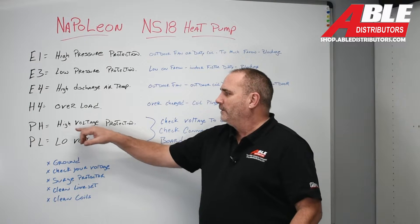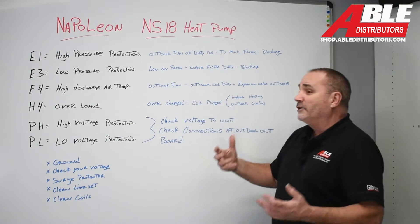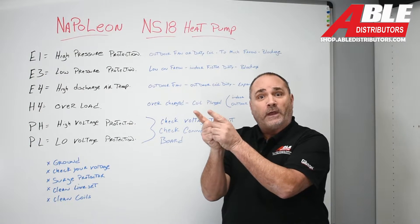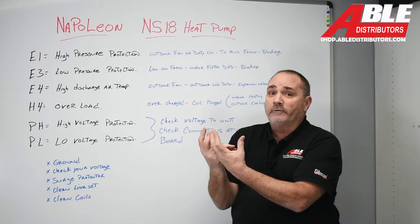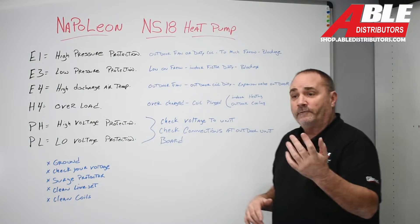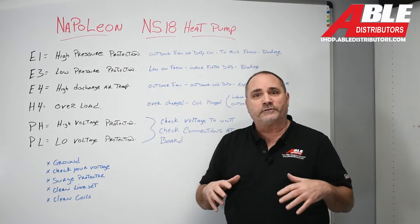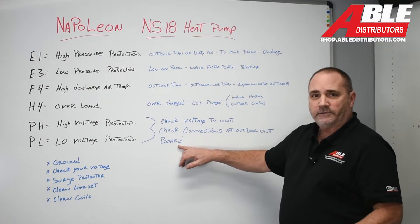These two I grouped together: high voltage protection and low voltage protection. Check the voltage coming to the unit. Don't go line to ground — go line to line to make sure you have it, because a lot of times you check 120 on one, then 120 on the other, but it's the same 120. One of your fuses in the disconnect is blown or one half of the breaker tripped. Check the voltage to the unit, check the connections, make sure the wire nuts are tight and there are no loose wires in the disconnect or on the unit. The last thing you'd want to check is the board.